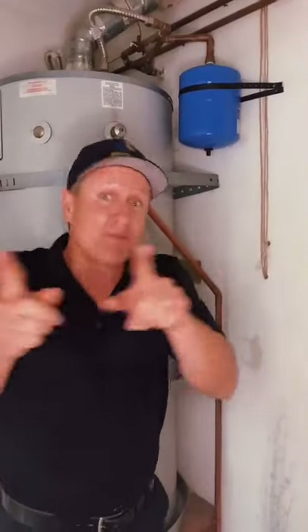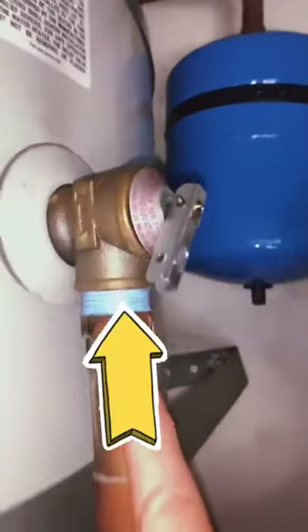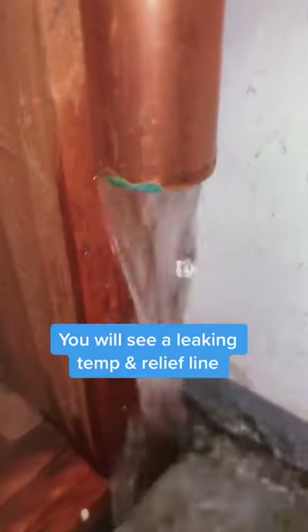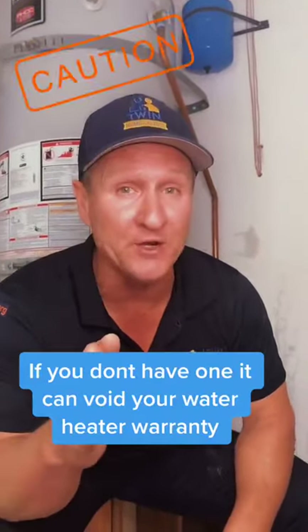Literally one day from the next, if you don't have one, this could happen — it will activate your temperature and pressure relief valve like this. Now, if you don't have a T&P line, be prepared.